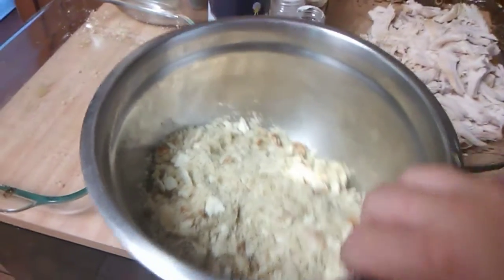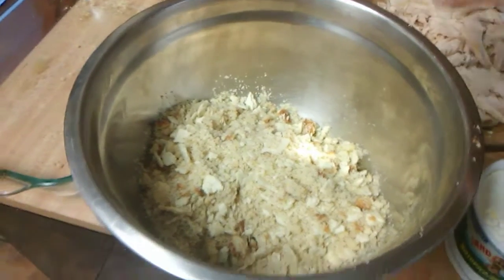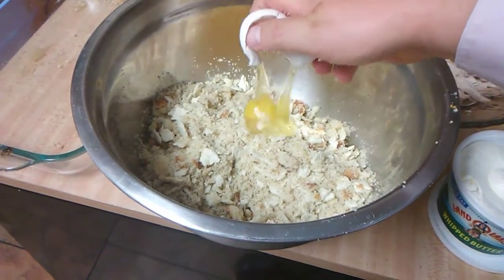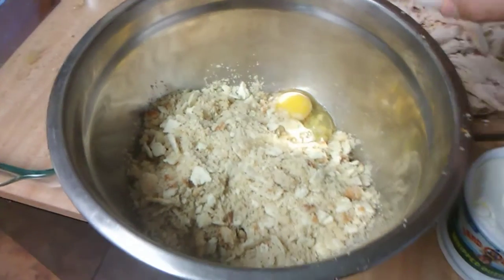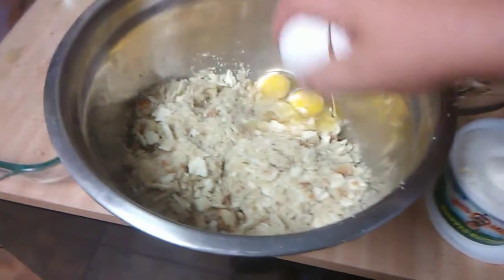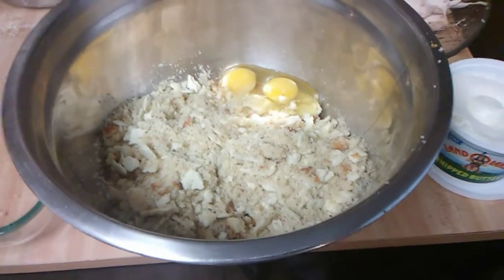Now what I want to do is add two eggs, which will help keep it together. Then I'm going to add some chicken that I cooked — let me tell you what I did to the chicken.